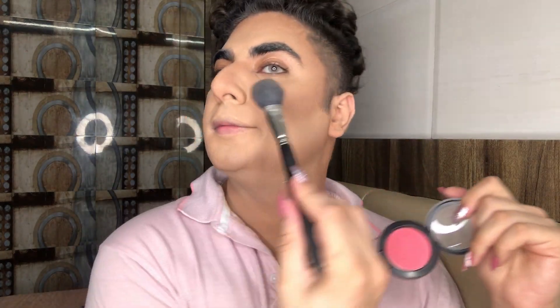Taking a blush — this is Fleur Power, if I'm not wrong, from MAC — and taking the same 116 brush, and I'm just going to pack it on. Yeah, I'm just going to blend that with the same 116 brush again.